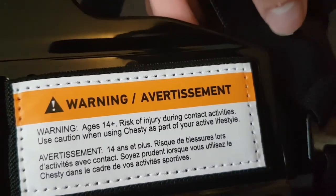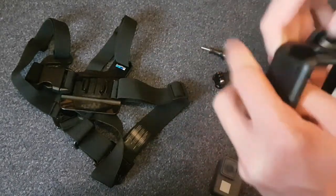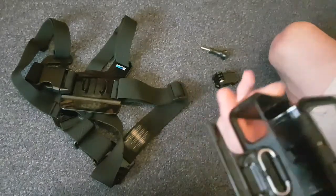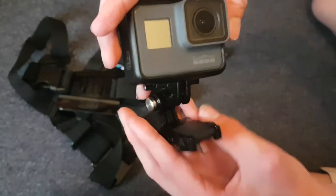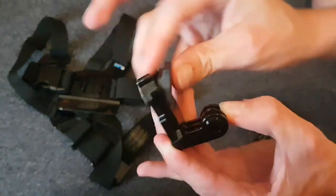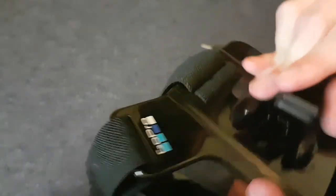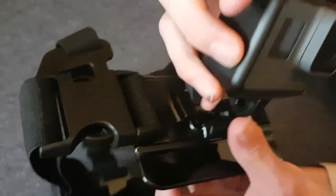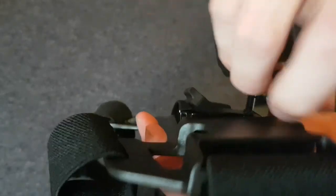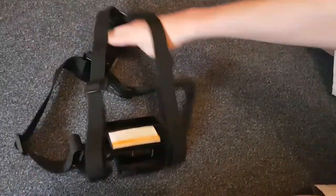What you need to do is get your GoPro and put it in here. Simply lift this up, take that out like that, and insert your GoPro. Before you put this on your GoPro, you should put it on the chest mount first — squeeze these two together, push up like that, make sure the holes match, and screw it in. Your GoPro is now on the mount.